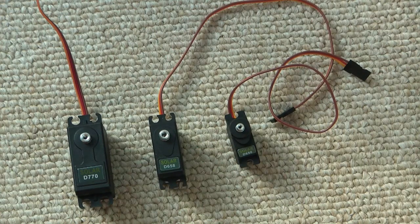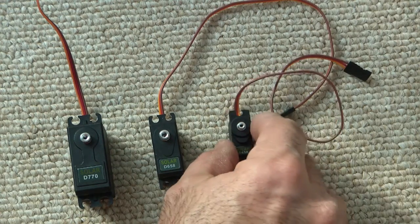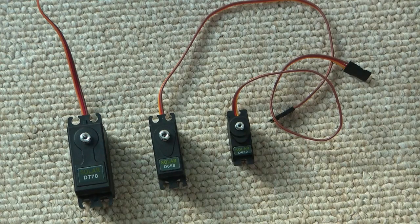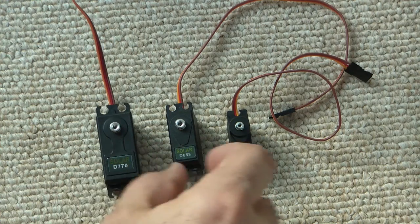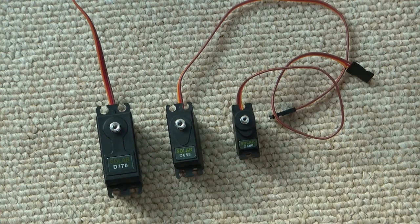I did some servo centering testing on these and I was very impressed — you'll be able to see that. I'm going to do some flight testing next, but I wanted to get this video out to show you what I have. At MyCoolHeli and MyCoolRC, I'm going to have a link showing the different size servos so you can compare them to Hitec servos or others, making it easier to navigate.